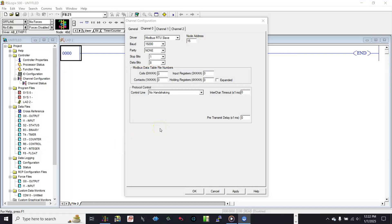For our RS485 wiring, we will select No Handshaking for RS485 Network for Control Line. For Timeout and Delay, we will set 50ms for both. Then click Apply and OK.